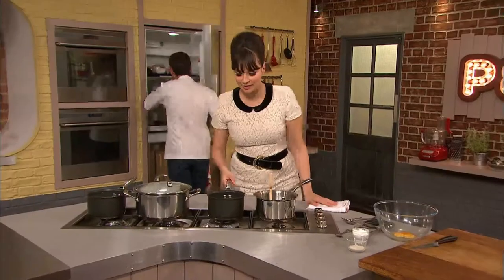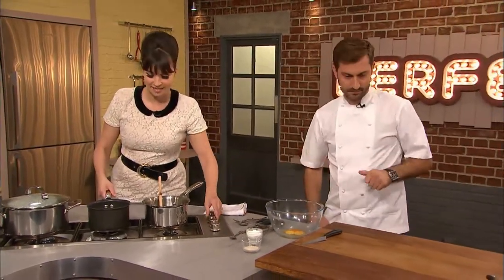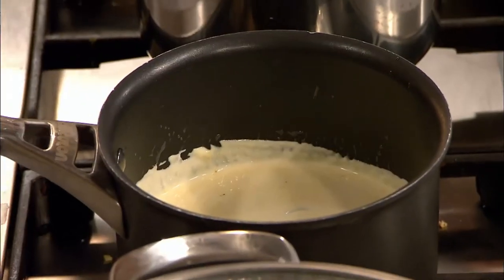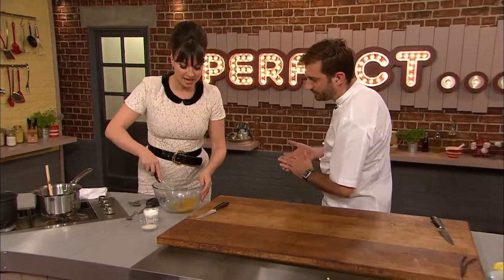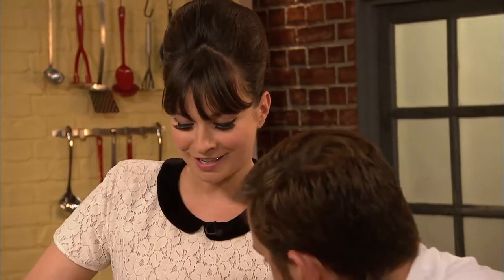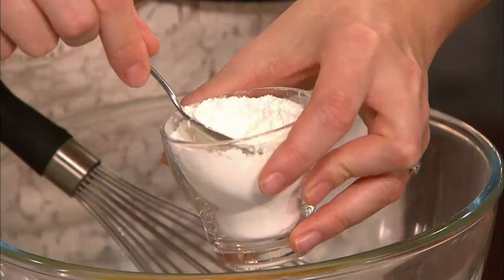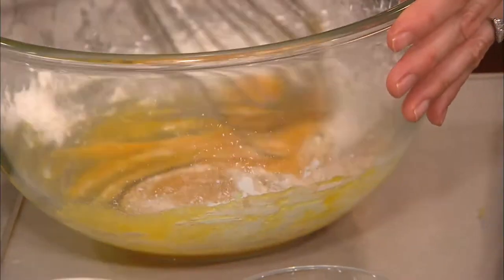Gizzy has some double cream that's been cooking down really slowly with a real vanilla pod. She whisks egg yolks together with some sugar, and she's going to do the old-school proper custard — not a crème anglaise, because that doesn't go with a sponge. You want thick custard, so just a teaspoon of cornflour.